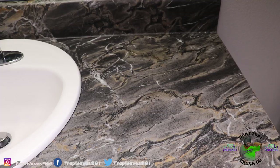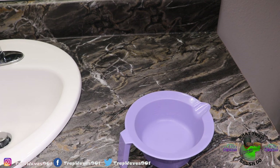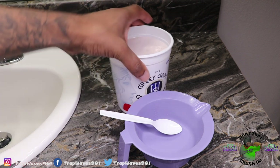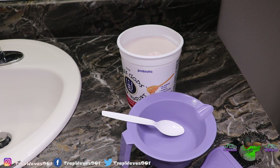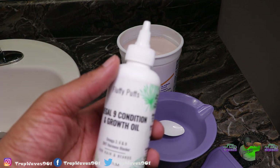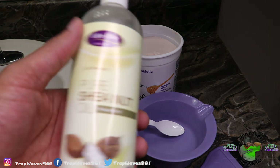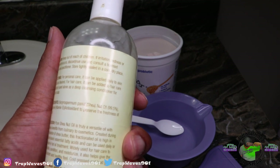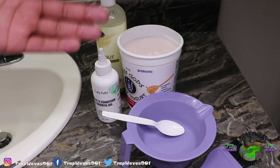First thing first, let me show you all the equipment I'll be using to put this yogurt in my hair. I'm going to use a bowl, a spoon, the yogurt, an applicator brush, a fluffy puff, and Regal 9 conditioning growth oil. I'm also applying Vaseline — I know a lot of y'all think it's for skin, but it says it can be applied daily to skin and hair as desired. Now I'm about to mix it.